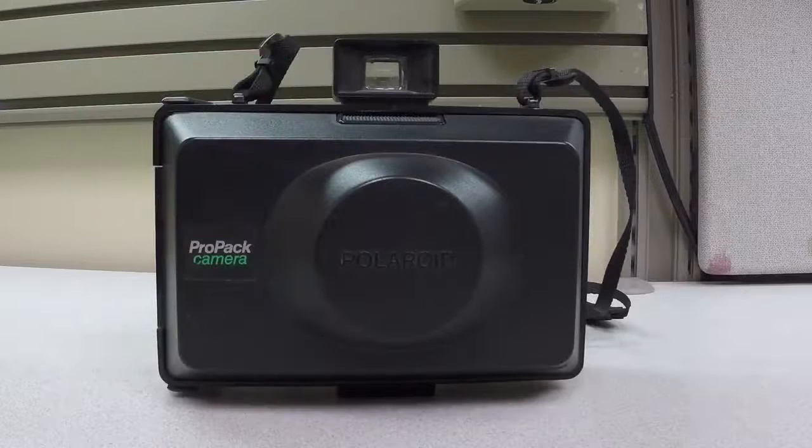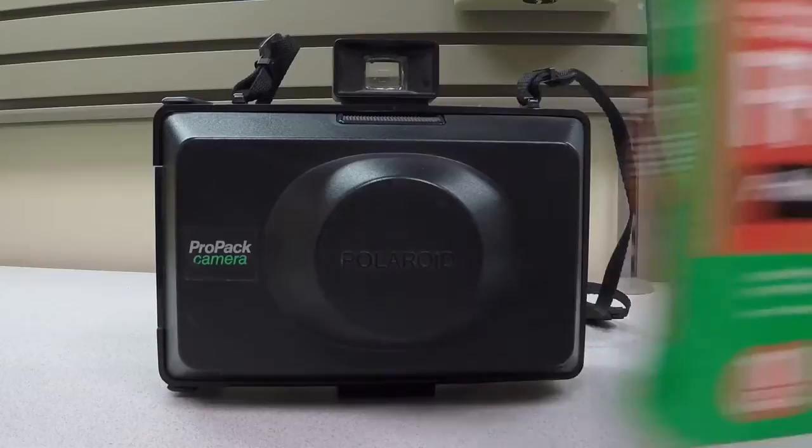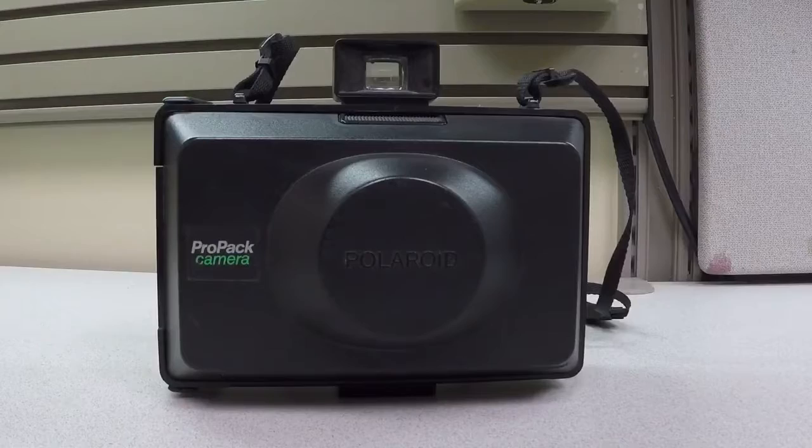This is a Polaroid ProPak camera. It's a bellowed, collapsing instant camera that uses pack film. I've got some Fujifilm FP100C, which is the color variant, and I enjoy it. It's a pretty good camera, definitely durable.